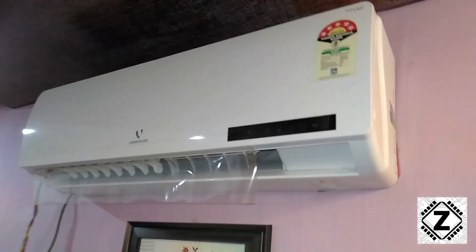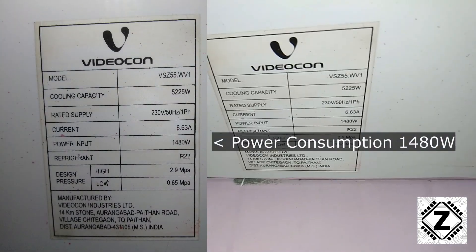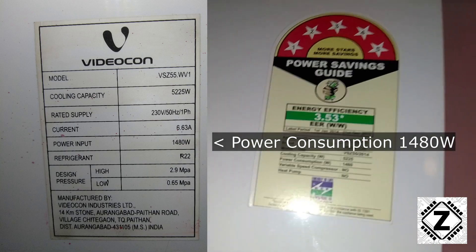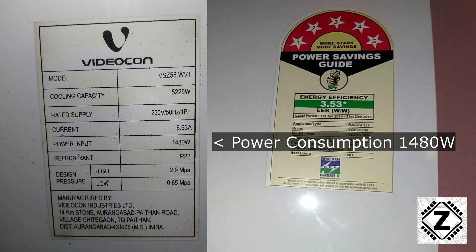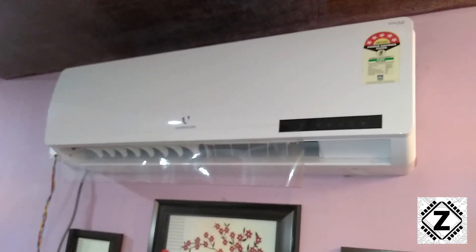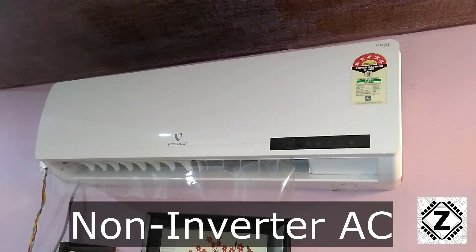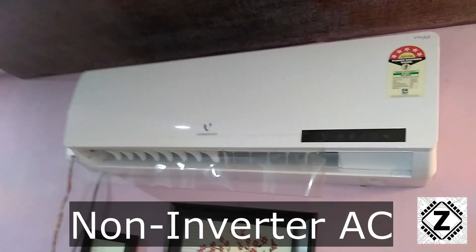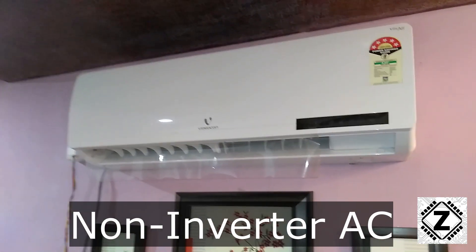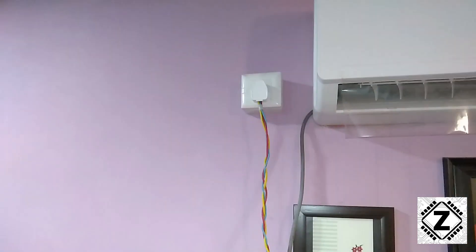For example, I have this AC from Videocon — you can check the sticker and the value is 1480 watts, which is pretty high. The energy efficiency rating is five stars, but this AC is an old school non-inverter style AC, brought in around 2014 or 2015. Hence, this five-star figure is outdated and pretty useless today, making this a high power consumption AC in today's world.